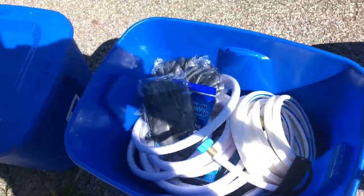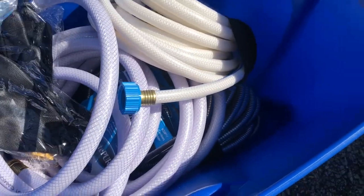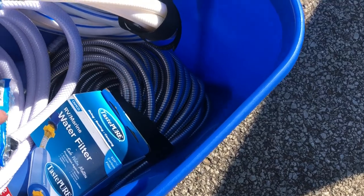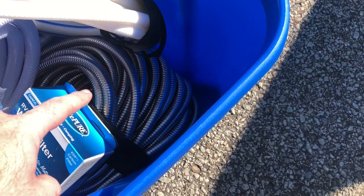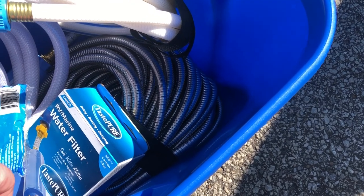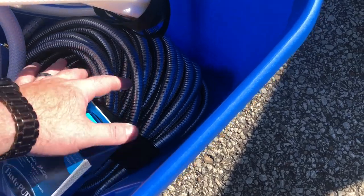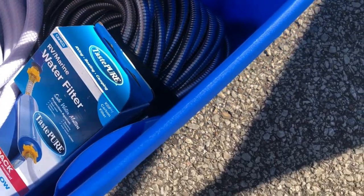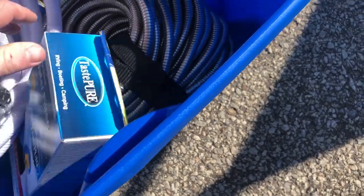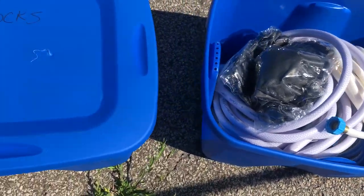Let's start with clean water. Obviously you want to keep this separate from your black water. In here I got my gloves that are pre-packaged, my two clean water hoses, and also my spray-down hose, which will probably eventually find its way into the black container since I'm probably going to end up using it when rinsing the black tank. This is one of those non-kinking hoses, which is pretty cool. I also got my filters in here — the boxed ones and then the current one I use is in there as well. Water hose bin is pretty simple.